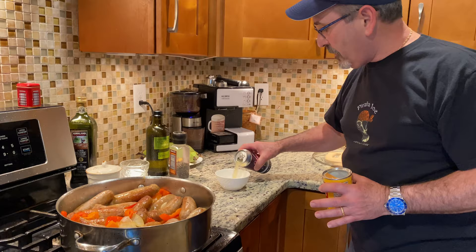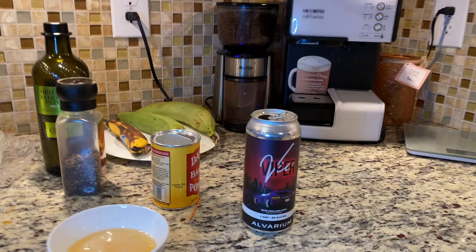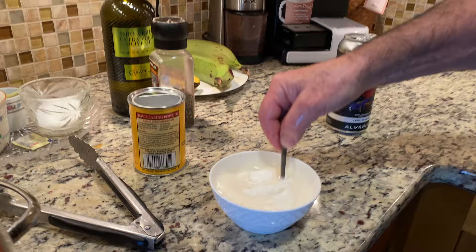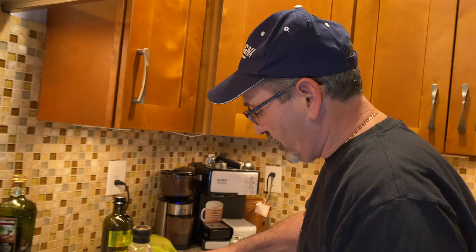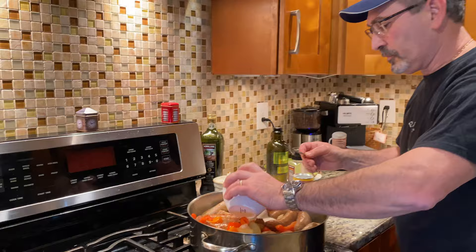I'm gonna put a little bit of beer in there — support your local brews. I'm mixing this cornstarch with a little bit of cold beer just to make the liquid thicker, makes our sauce a little bit better. Some people do a roux with butter and flour; I like this method.